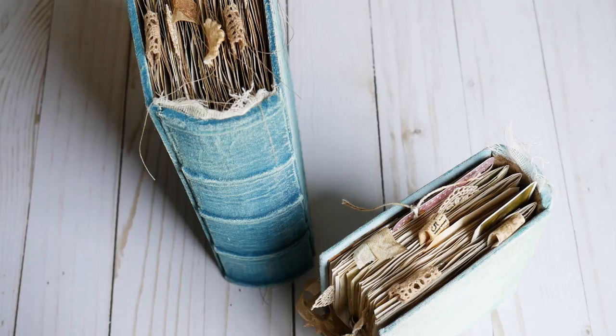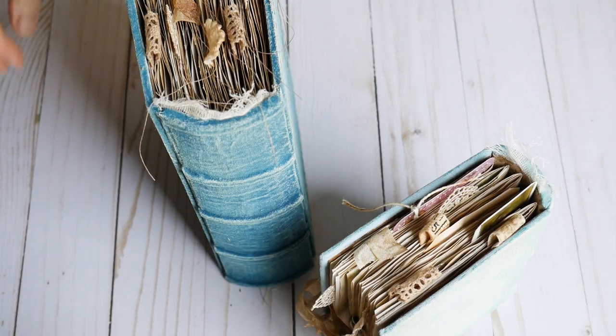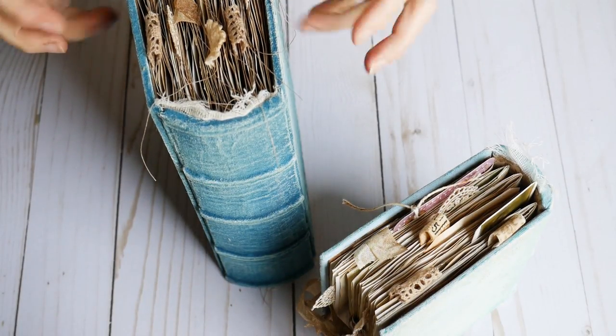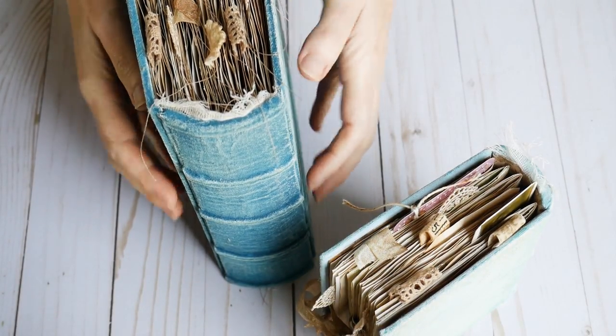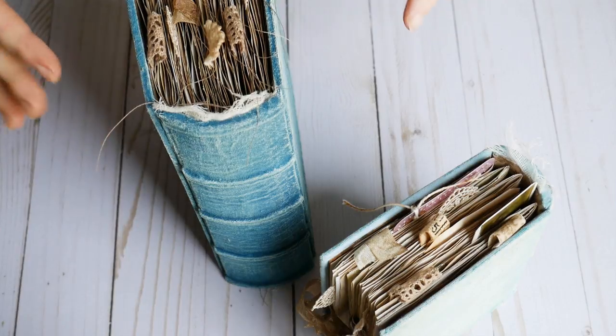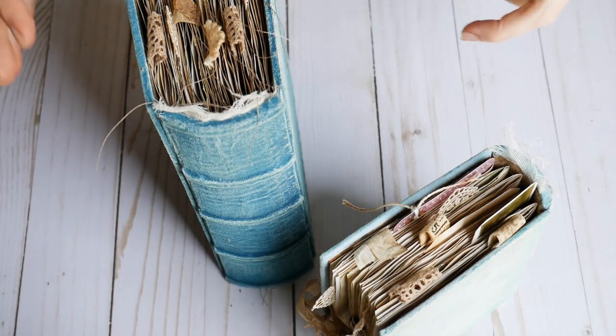Hello, everybody! It is Nick the Booksmith and I am back for a short-ish video to share with you guys. This is an order that Carolyn ordered back in July. Hi Carolyn! I finally got around to getting her books done. Carolyn likes the hardbacks — the Booksmith tomes with the rounded spines and the ridges. She likes blues, botanicals, and nature, and so that's what we went with.